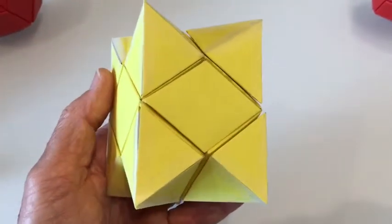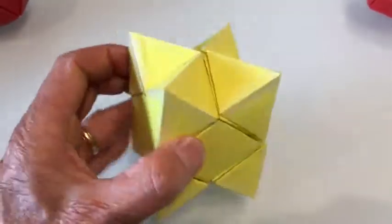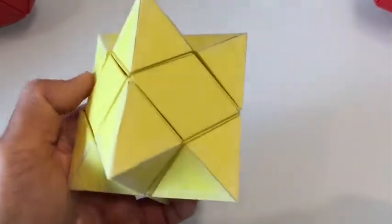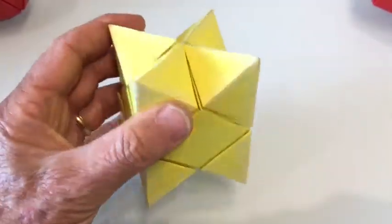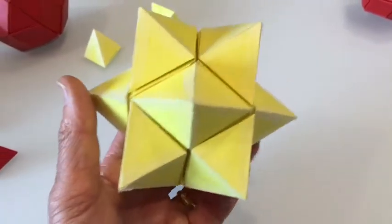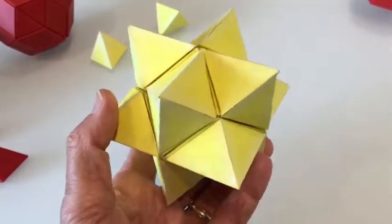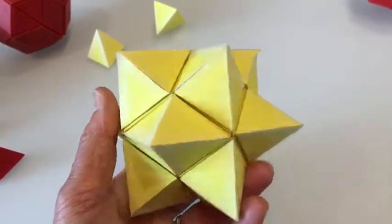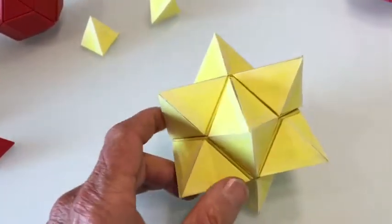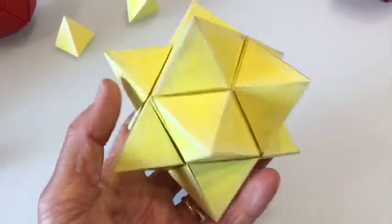I've taken the previous shape that had 12 plus 4 pieces, added four more, and it starts taking on a little bit different geometry — almost a milk carton kind of shape. Then I've added four more pieces, so what we have are two Honey Orbs: the one on the inside, and then a piece on the outside of each one. It creates a nice stellation — very nice, a lot of fun to look at.